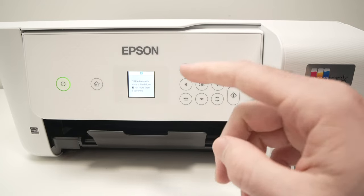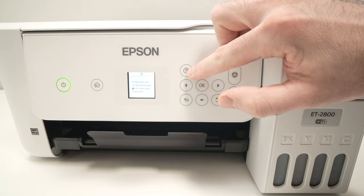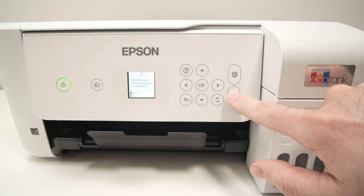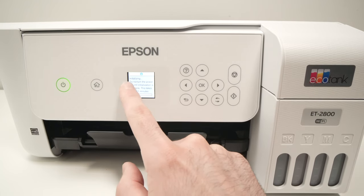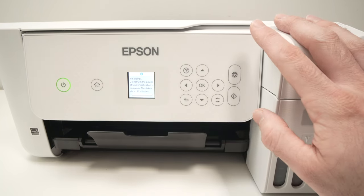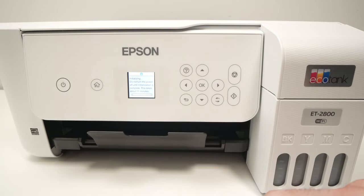Next step is to go back on the control panel and hold down this question mark button for 5 seconds. Then press this button once. You'll have to wait — as it says on the screen, this could take about 11 minutes, especially if it's the first time using the printer. You just have to let it do its thing and come back in 11 minutes.